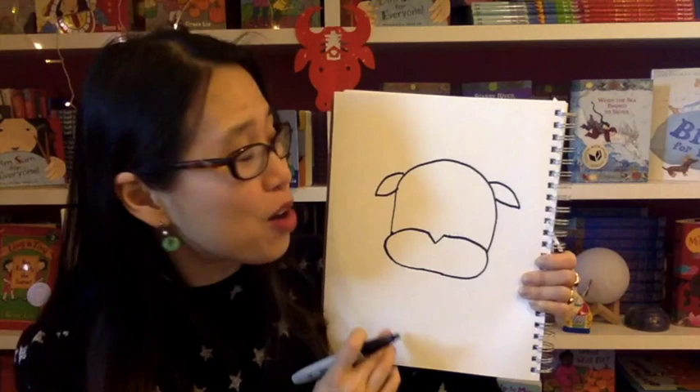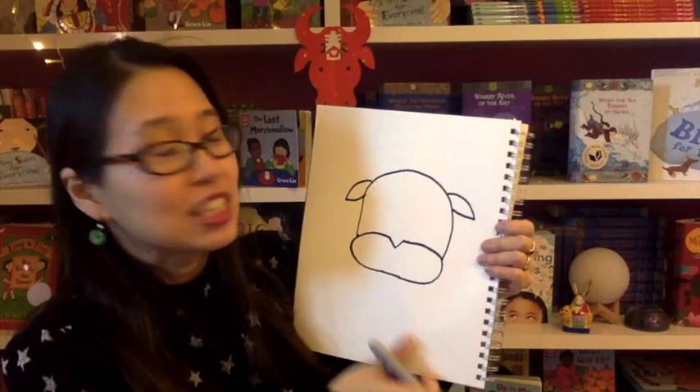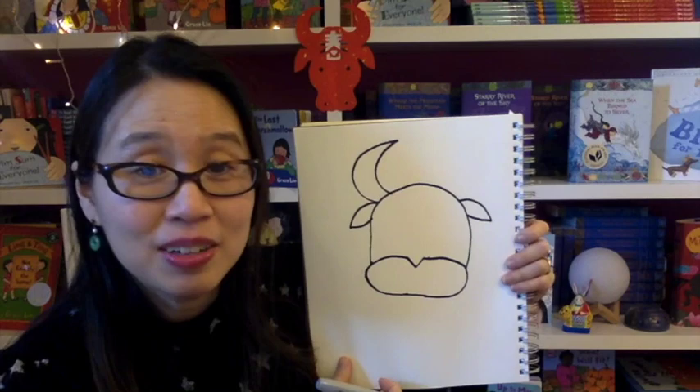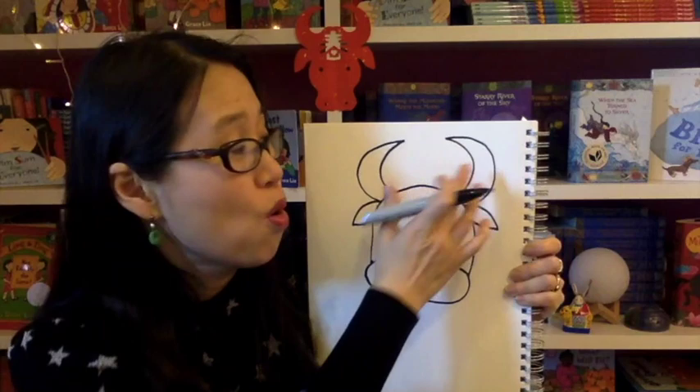So hopefully you can see that so far we are doing the ox's head and these are the ox's ears. Now we're going to make the ox's horns. You can see the ox's horns — they come inward like this. So we're going to make a horn that comes in and finishes like that, right above the ear. Then do that to the other side — a horn that comes in and then finishes like that.